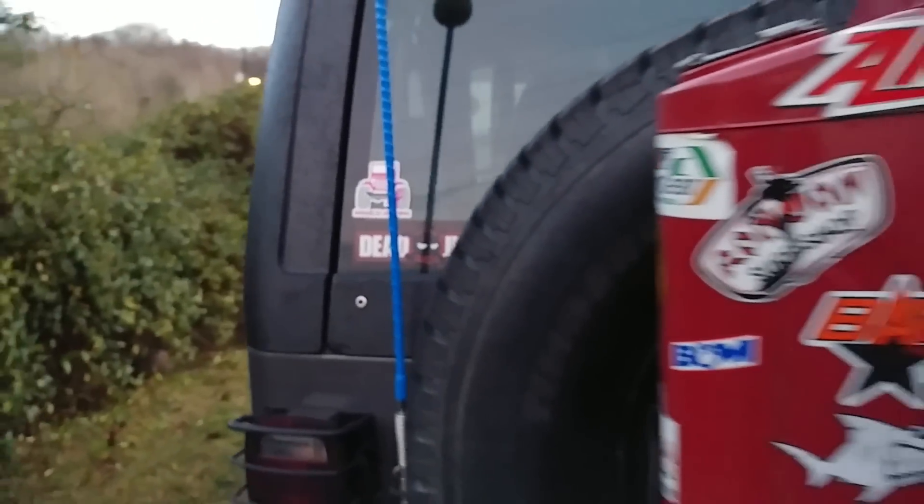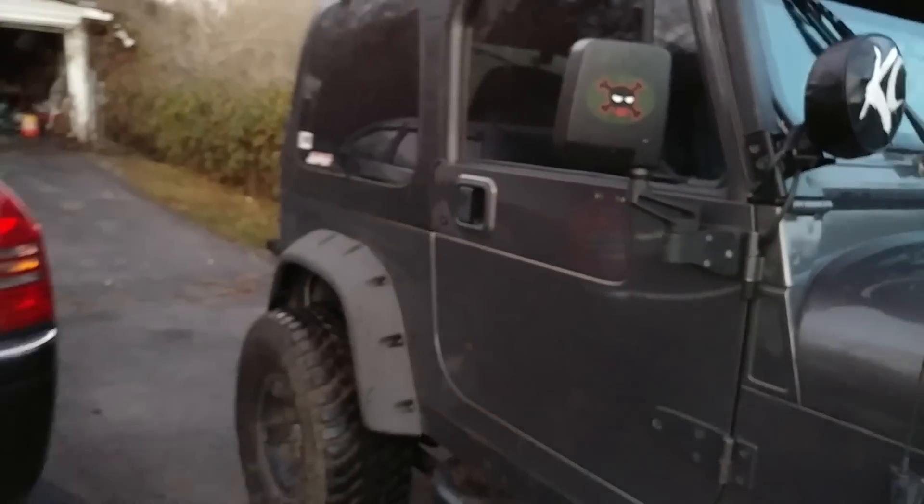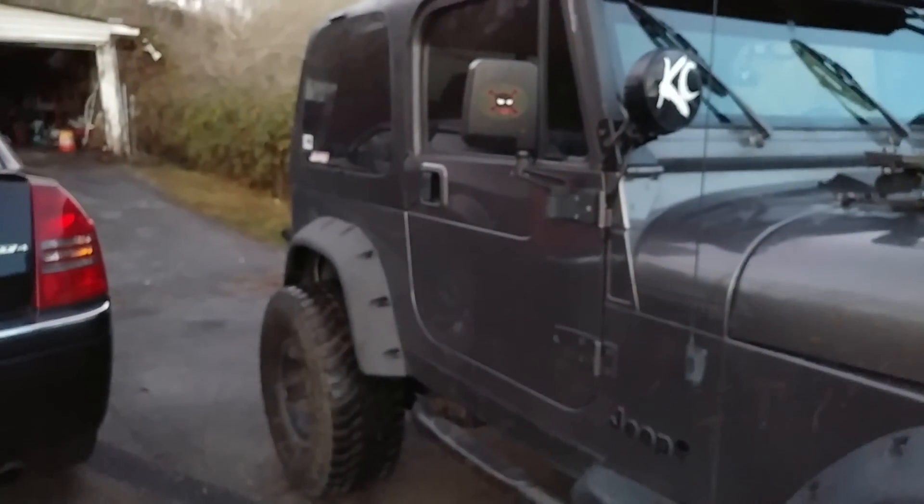In my other videos you guys probably noticed my soft top that I've had on this thing, and you probably noticed it worked with four doors. I actually have it in here — it's a Soft Topper frameless — and I have it off for the winter time. It's a really great top, but unfortunately they've discontinued it for the YJ. I guess YJs aren't important anymore.